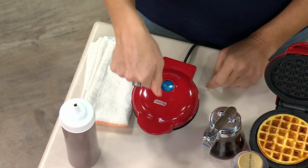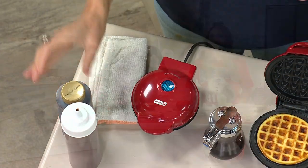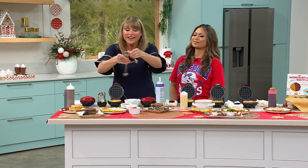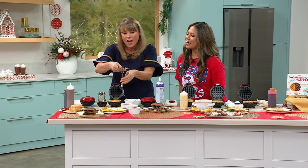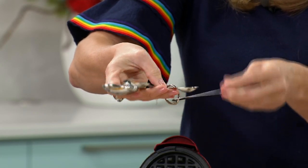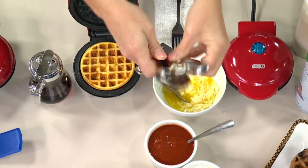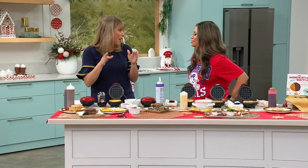You're not only getting the waffle maker, you're getting the full-color Dash book with 80 recipes. The heart spoons — on each of the spoons is a little saying: 'A pinch of love,' 'a spoonful of affection,' 'a dash of tenderness,' and 'a pinch of joy.' And they're heart-shaped. On the back, of course, it tells you what you're measuring — one tablespoon, half tablespoon. All three of those things coming to you.